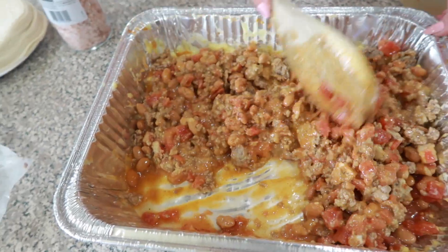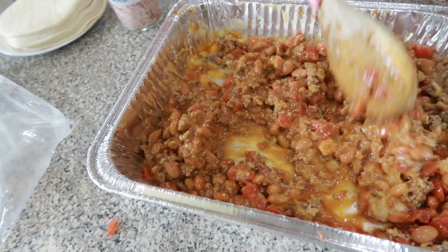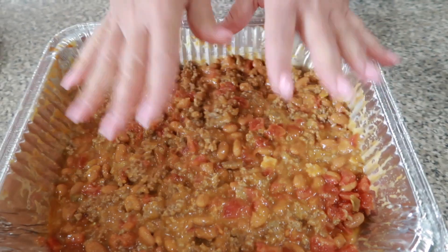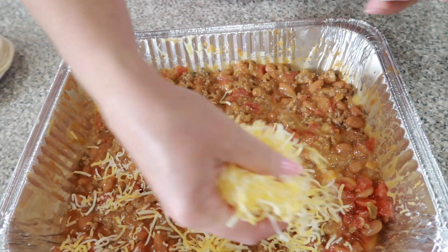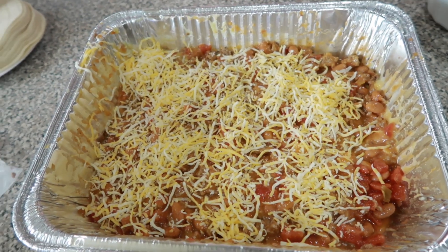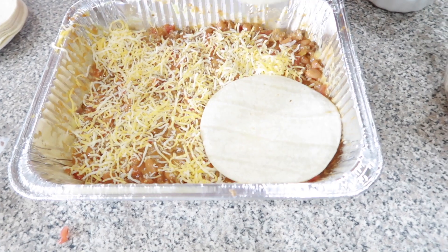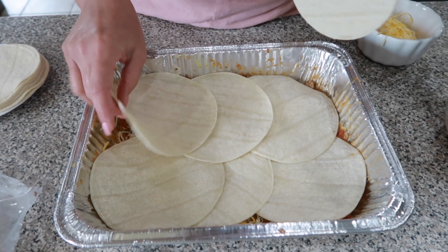Smelling good! So after you get that all together, we're going to go ahead and take half of this mixture and put it into a bowl. Sounds like the oven's ready. So I removed half of that mixture. Now we're going to sprinkle some cheese on top — I'm using the Mexican style blended cheese, but you could use whatever cheese you have on hand. Then we're going to add some corn tortillas right on top. I'm going to do two rows, and each row is going to have three on there.